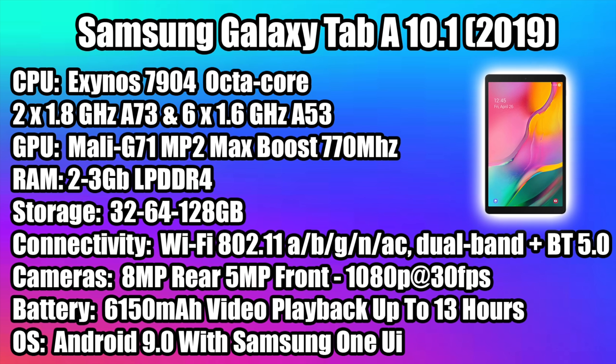For the CPU we have the Exynos 7904 — this is an octa-core CPU with two A73 cores at 1.8 gigahertz and six A53 cores at 1.6 gigahertz. The GPU is a Mali G71 MP2, a dual-core GPU with max boost up to 770 megahertz. In this video I have the 32 gigabyte model which has 2 gigabytes of LPDDR4 RAM. If you buy the 64 or 128 gigabyte model you receive an extra gig of RAM bringing it to 3 gigs, which will help with multitasking but does bring the price up significantly. We also get 802.11 a/b/g/n/ac dual-band Wi-Fi so we can pick up the 5 gigahertz network, and performance is great with this chip.